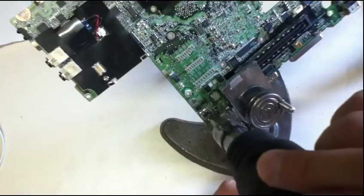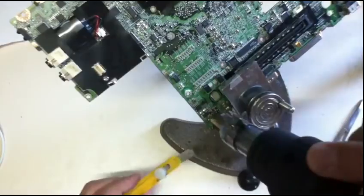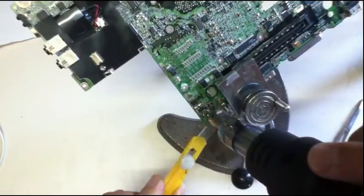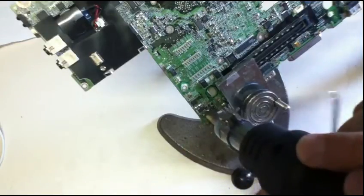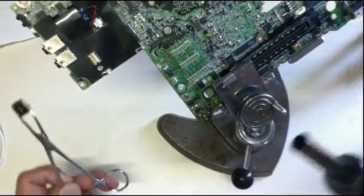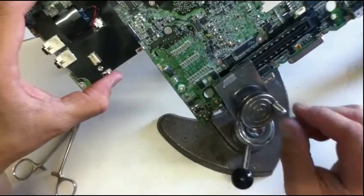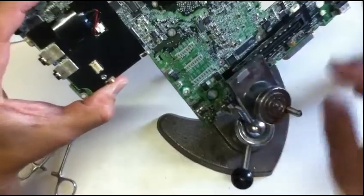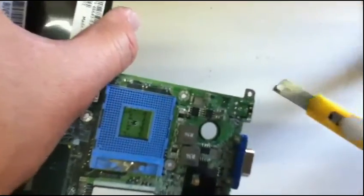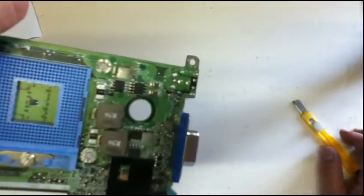I'm going to get the solder. I'm going to do a better method using this technique here. Okay, easy — let it cool down. This part here is a little bit hot, let it cool down. See that? There are about one, two, three, four, five, six, seven, eight, nine, ten — ten holes. Pin-through holes.